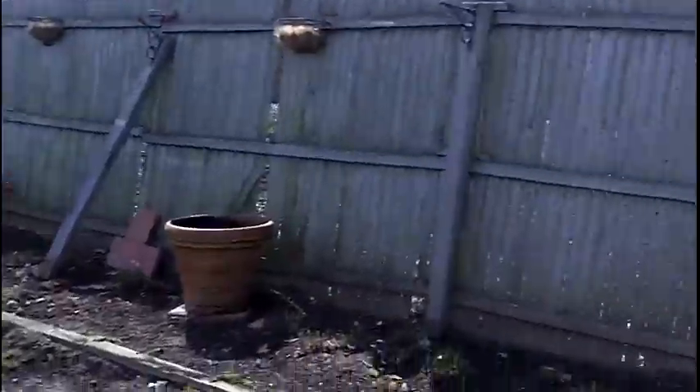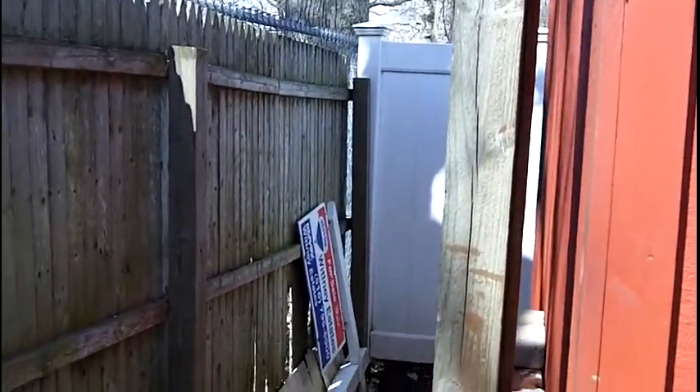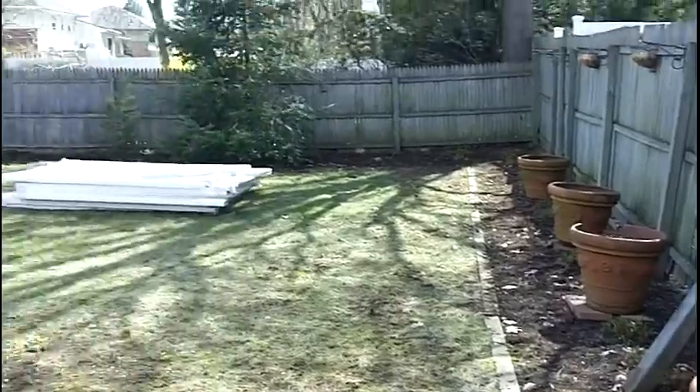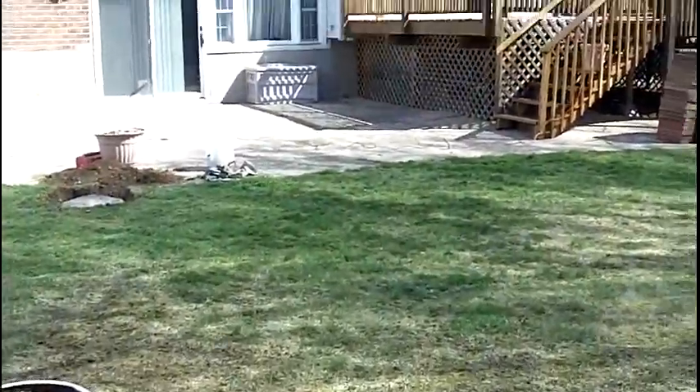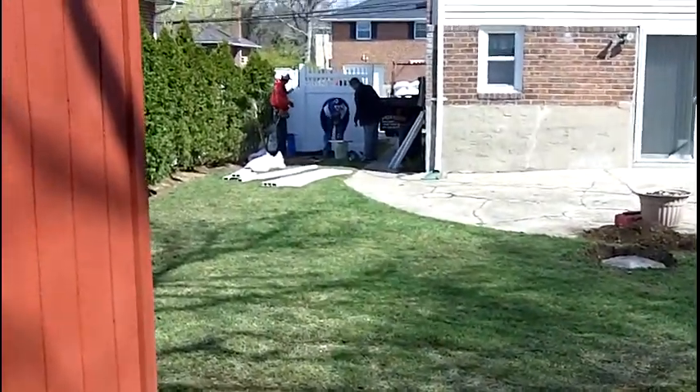What's up guys? It's going to be an all day project. But this is what it looks like before. There's actually a white fence from a previous owner — this is all going to be garbage. There's a chain link behind it. This is all going to be garbage.